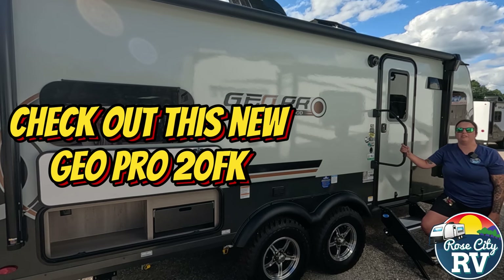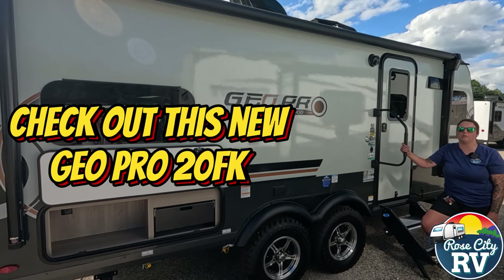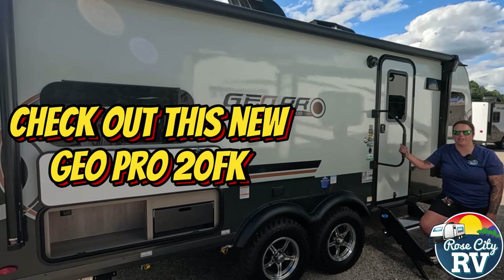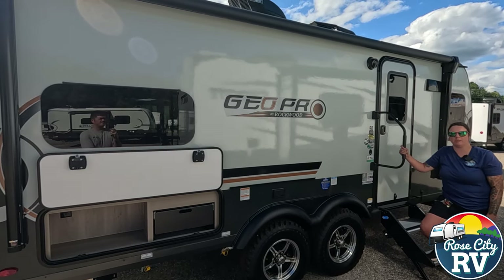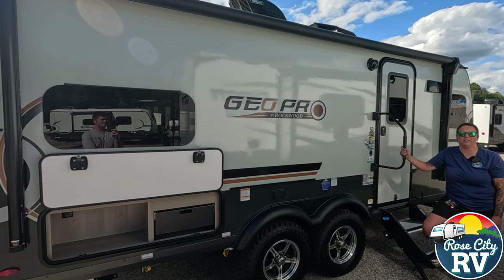Hello everyone, I'm Molly here with Row City RV of Michigan. Today we're going to take a look at the all-new 2025 Rockwood GeoPro 20FKS. Is this the correct model for you, you may ask? Here are five key specifications to help you decide.